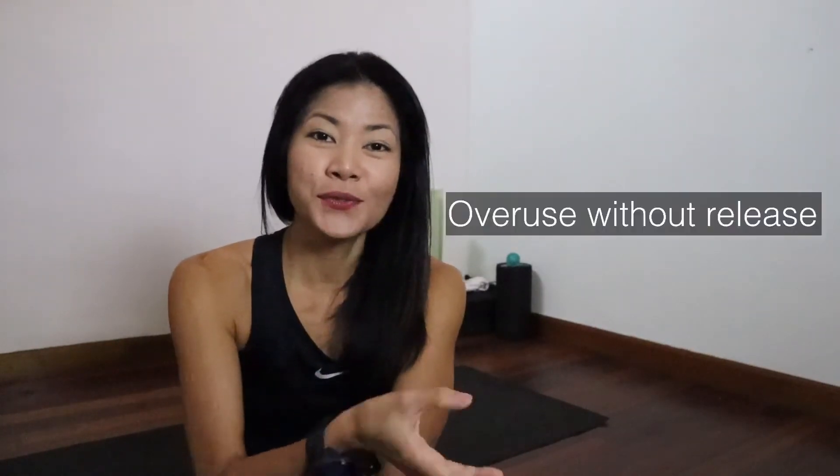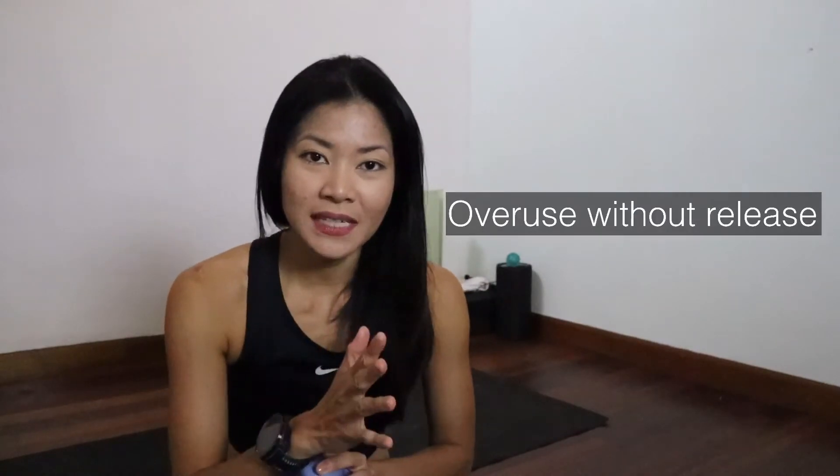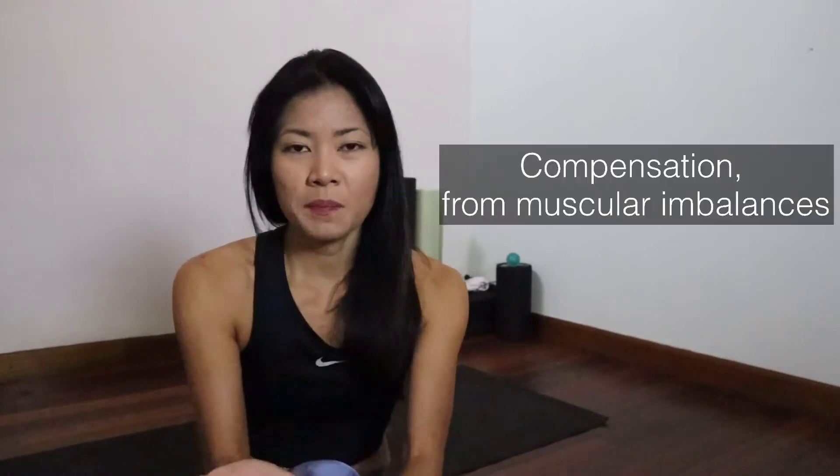How did you get your ITB tight in the first place? There are two reasons. One is obviously due to overuse. After all your training sessions, you should stretch out the muscles surrounding the ITB band: the piriformis, the psoas, the TFL, your glutes, hamstrings, quads, and also your calf.